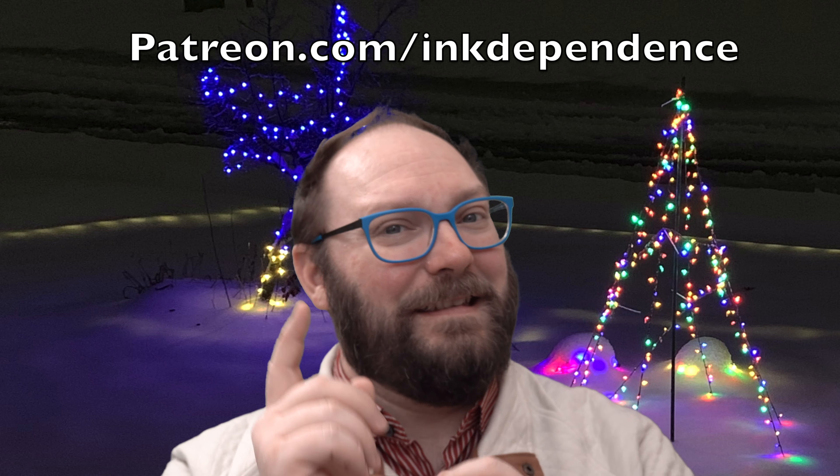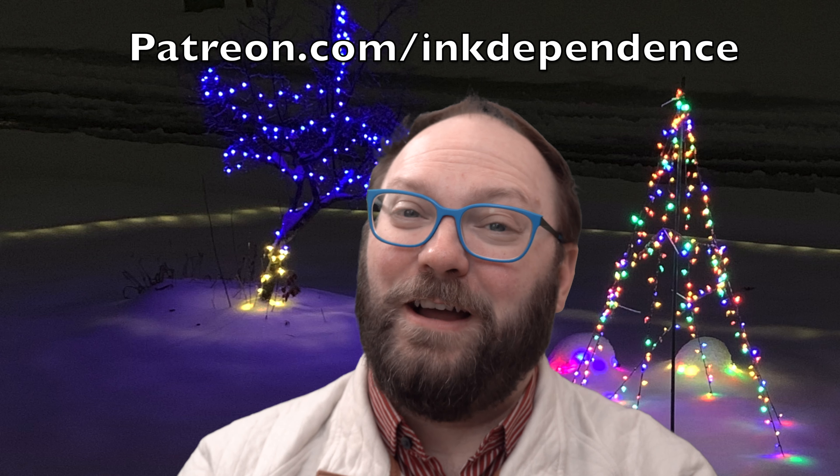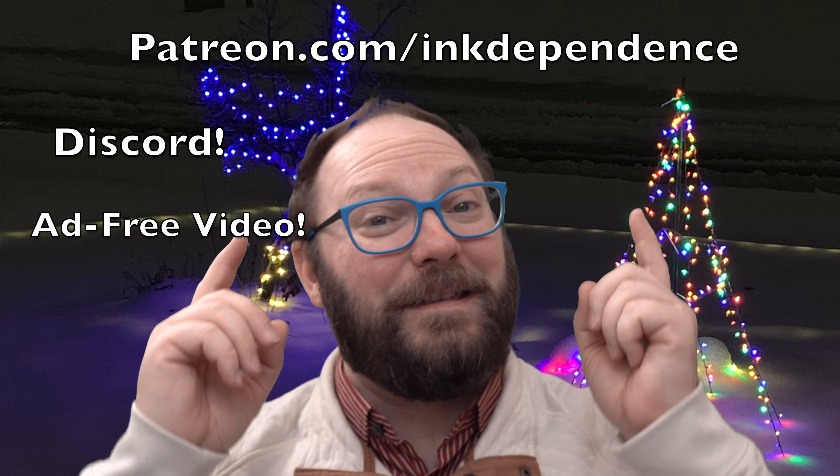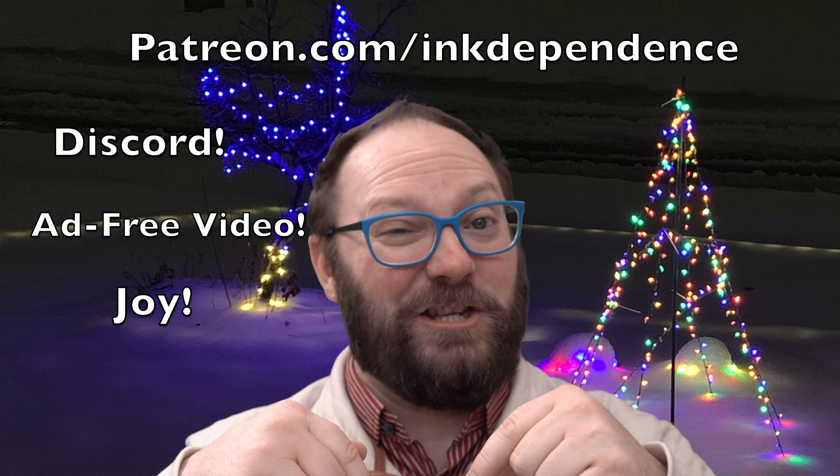Do you hate ads? I hate ads. You know what I love? Patreon.com/inkdependence. And in the season of giving, right now over on Patreon, patrons get a patron-only Discord, ad-free video, and the joy of knowing that they have supported this channel.